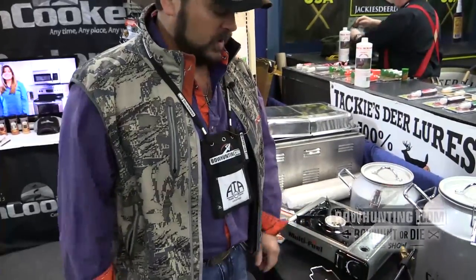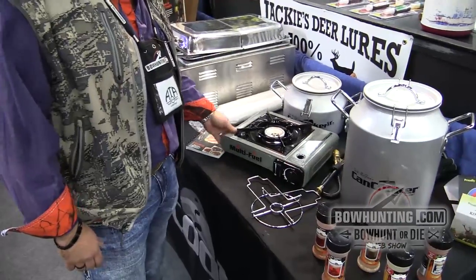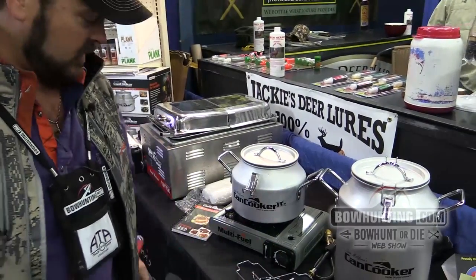We're cooking today on this tablecloth — the bottom doesn't get hot, so you don't have to worry about it melting any surface or heating it up. Lightweight, portable. We'll put the Junior on here, cook us a great tasting meal in about an hour, literally anywhere.